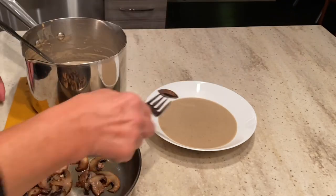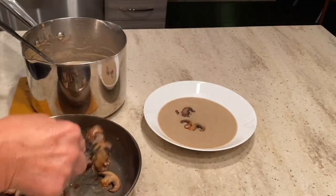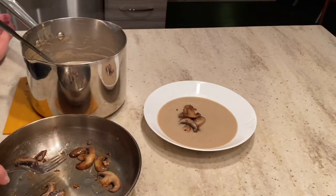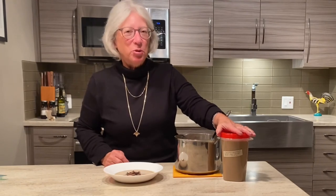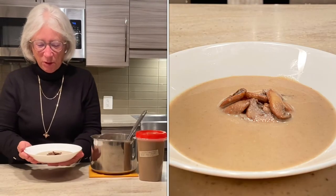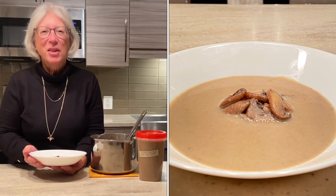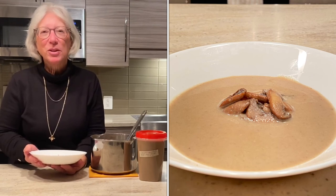And then we'll add a few sauteed mushrooms right on top. That is the dish. I have my chestnut mushroom soup base that I put in the freezer. All I have to do is thaw it out and add cream to it and I'm good for the next meal. But today we're going to sample my beautiful chestnut mushroom soup with the cream and the sauteed mushrooms. Thanks for watching. I hope you enjoyed this video. Don't forget to give us a like on Facebook, follow us on Instagram, and be sure to join our YouTube channel Gourmet or Good Enough.